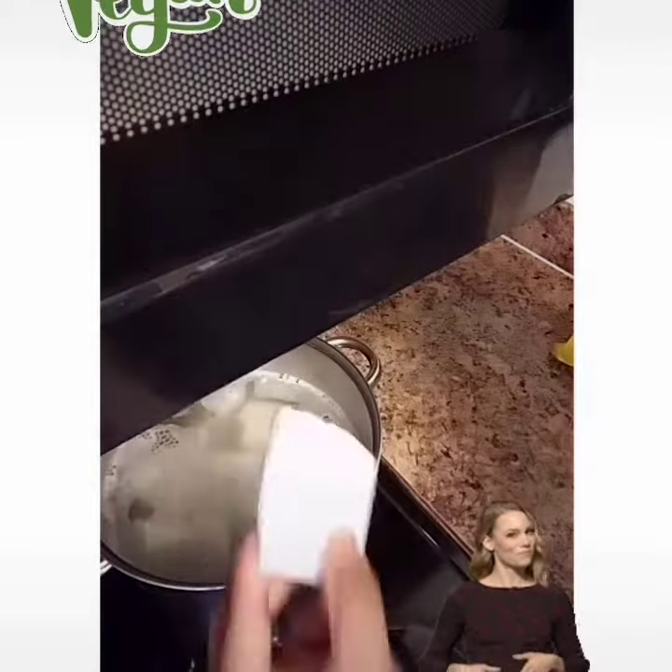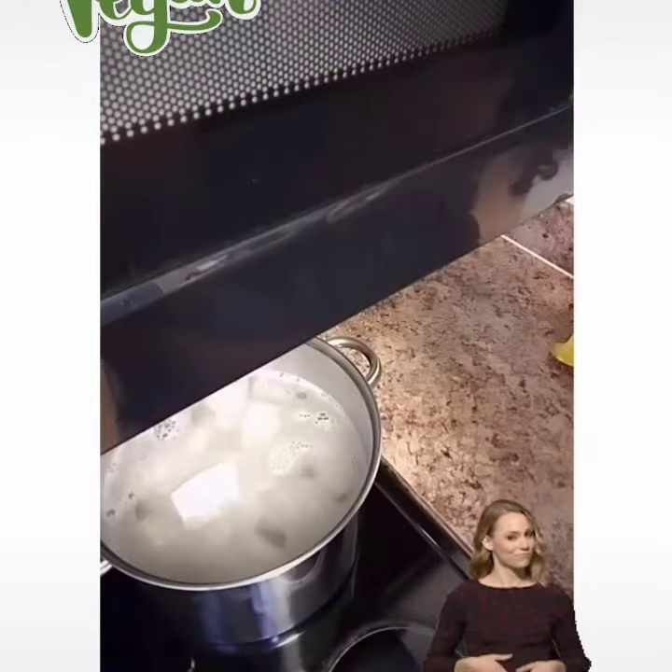Today we're going to do some boiled yuca and some vegan Italian sausage with a red sauce. We're going to go ahead and add our yuca to the boiling water and leave it there to boil.